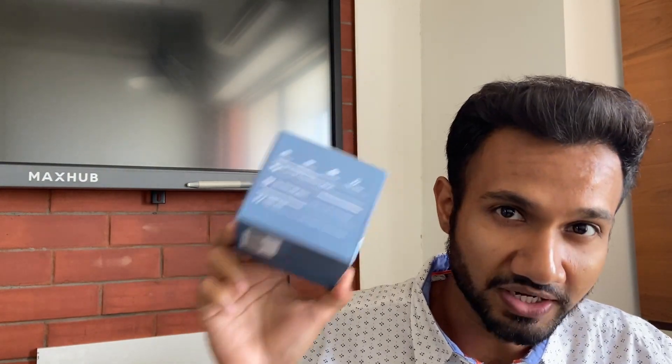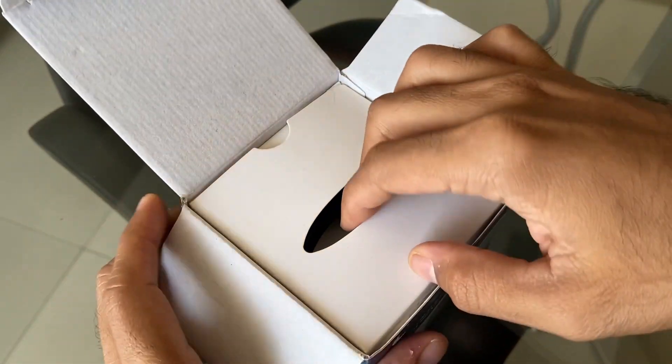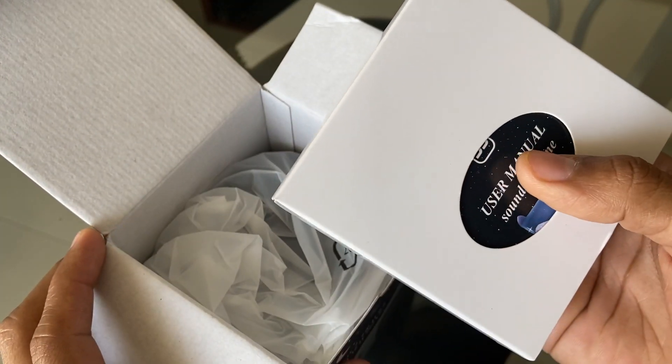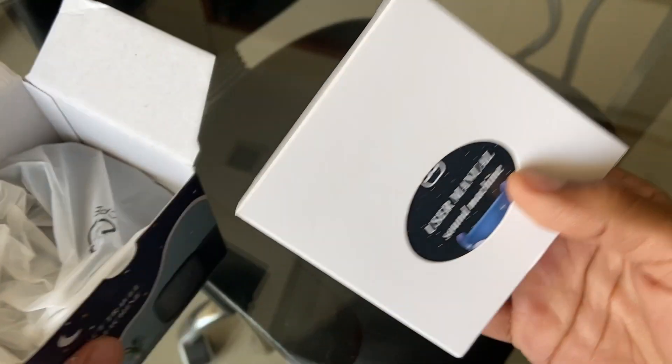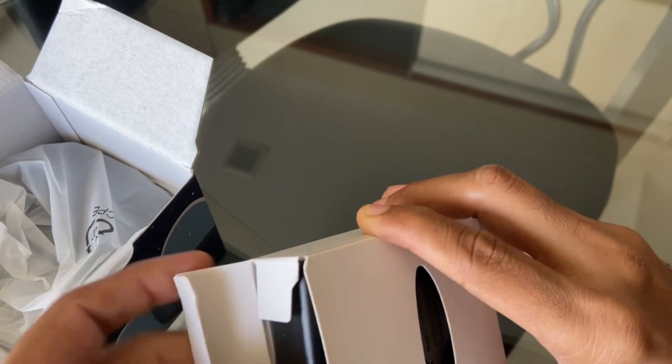I'll do an unboxing right now, but I already opened it. I've been using it for about a month now and I want to share my review. Please don't mind the packaging — it won't be exactly as it came, but I tried to put all the things back as they were.